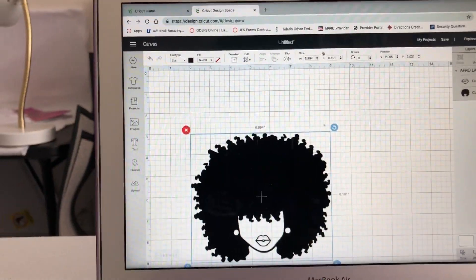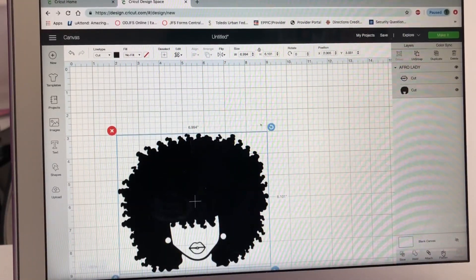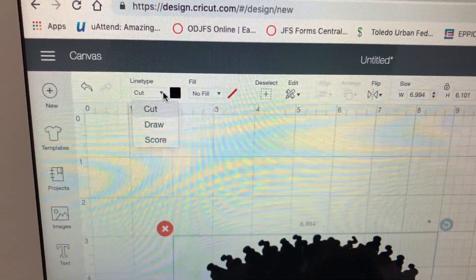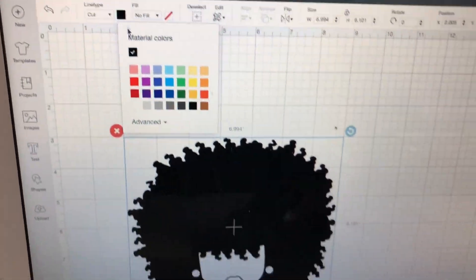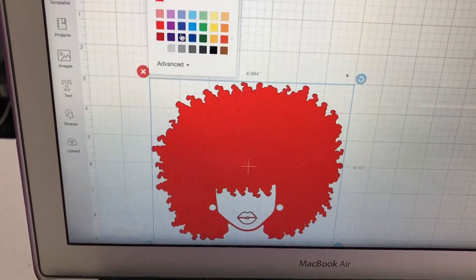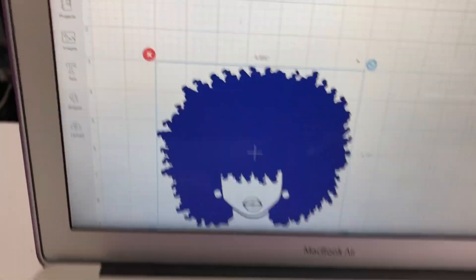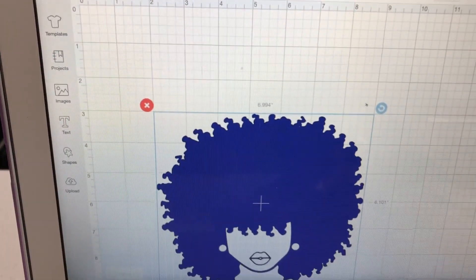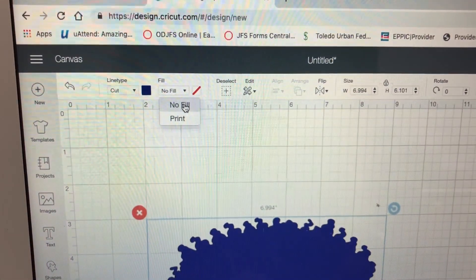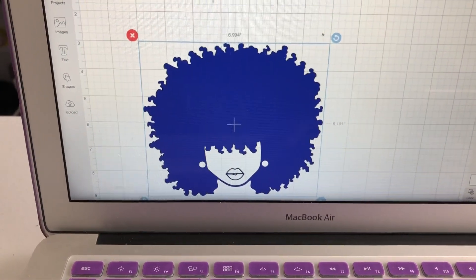And there it is - there's your image. Now that you have it in Design Space, you can size it up or do whatever you want. Now that you have the image, everything is up here and you can do different things. Right here it shows it will be Cut - you will be cutting it, and it is black. If you want to change the color you can - for example, change it to red or blue. Make sure your cursor is over the element so you know what you're changing colors on. This is no fill, which means it's going to be cut - but if you want to print and cut, you can push Print, which prints out the whole image as one.